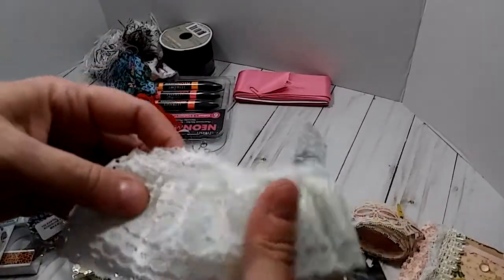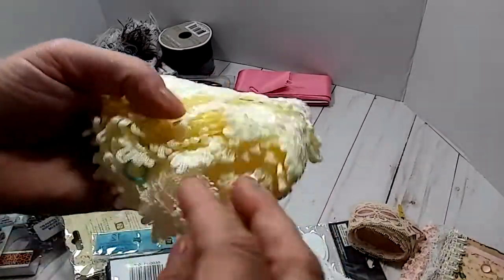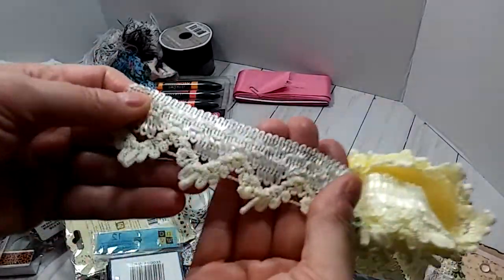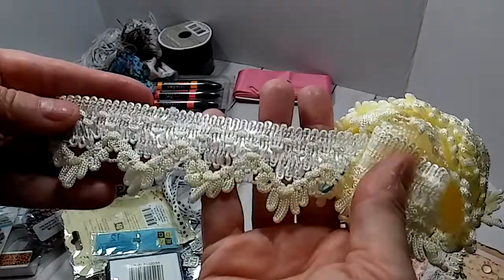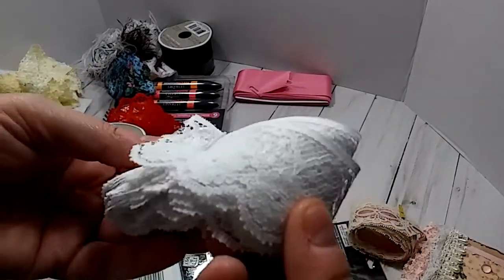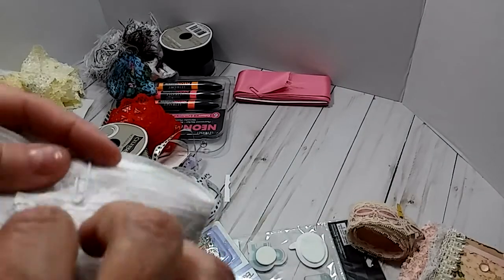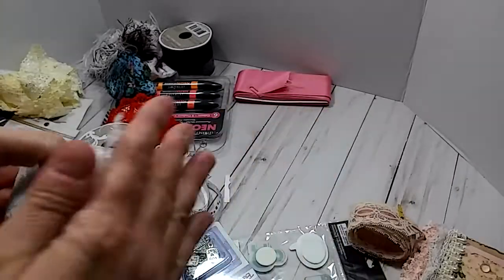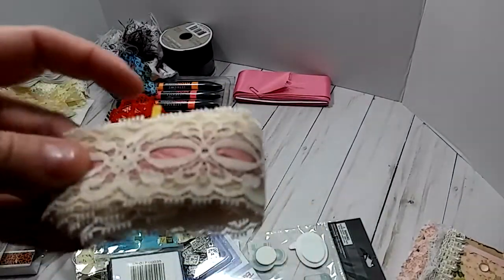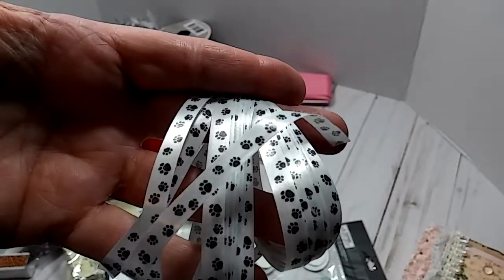She sent me some lace — look at this, super cute, love it. And this is so pretty. All together it looks kind of yellow, but when you take it out it's like a really bright ivory. It's really pretty. And then here is some more white lace — that's really pretty. And then here is some with a mauve ribbon through it, and it's like a tan color. Really cute. And then she sent me some ribbon with little doggy prints on it, and it has a clothespin on it.